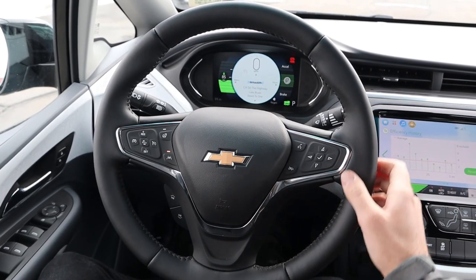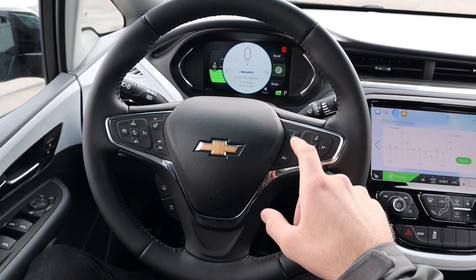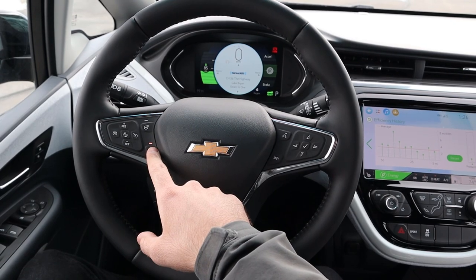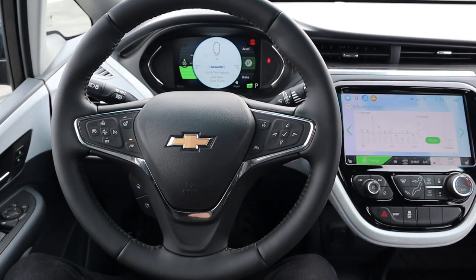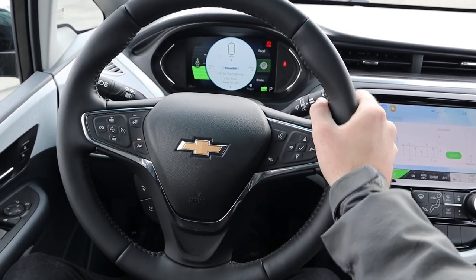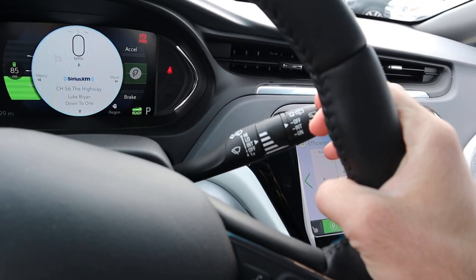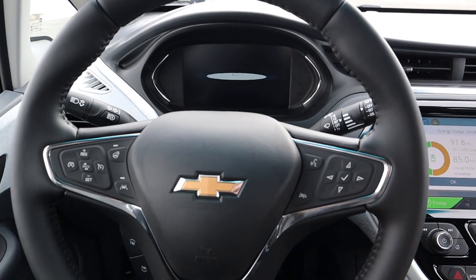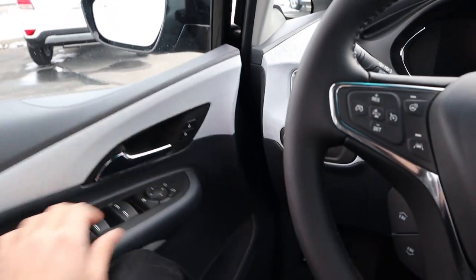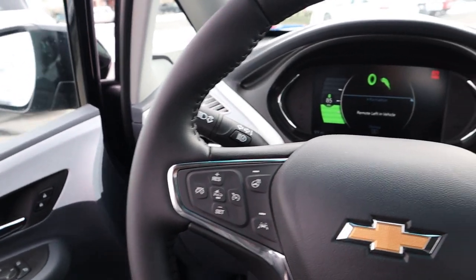The steering wheel has soft-touch leather all the way around with darker stitching on the center. There are controls for voice command, phone, lane keep assist, heated steering wheel, cruise control, collision assistance, and radio controls on the back. The left stalk handles lights and turn signals, and the right stalk handles the windshield wipers. When you get in the car it gives you a little startup animation — definitely different.